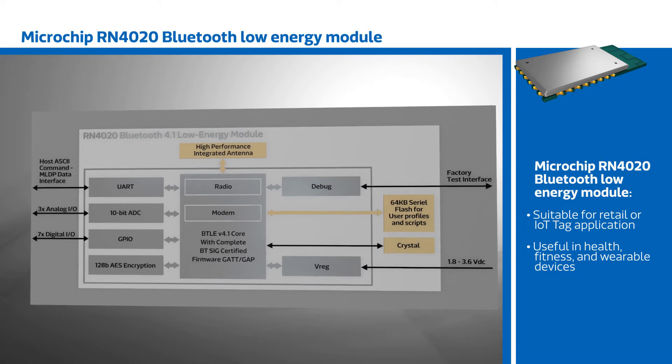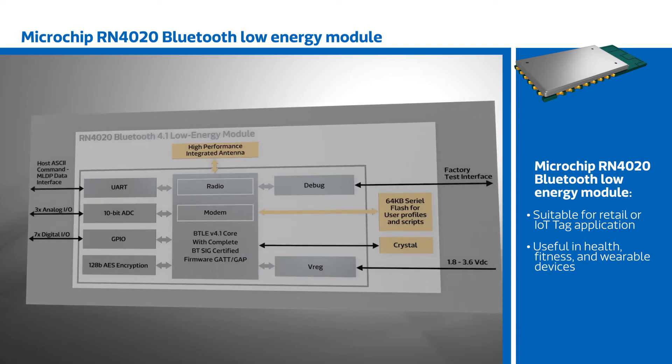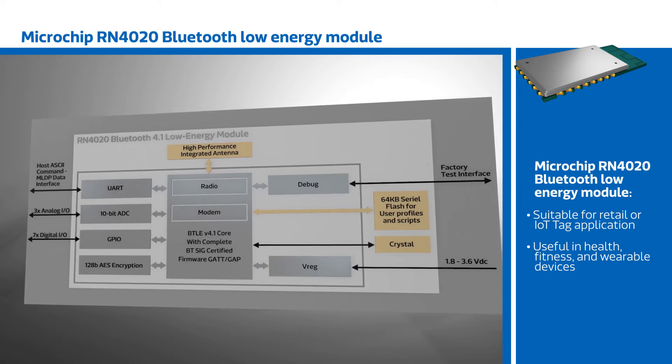Its small size and low power operation allow the RN4020 to be used as a retail or IoT tag application, as well as in health, fitness, and other wearable devices.